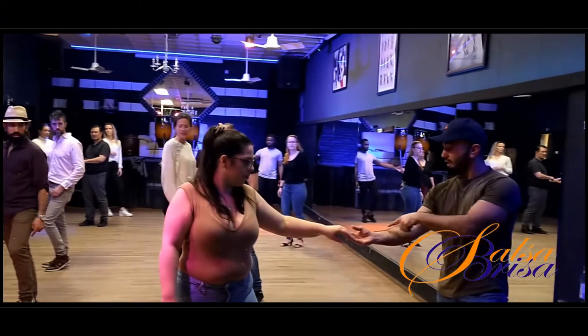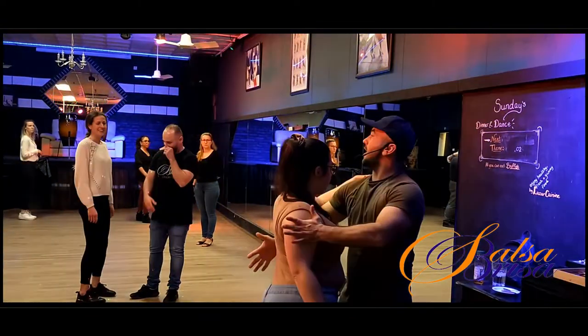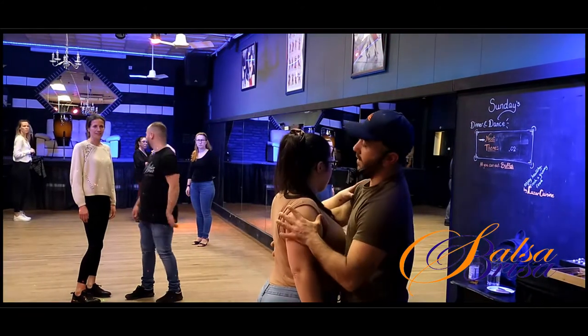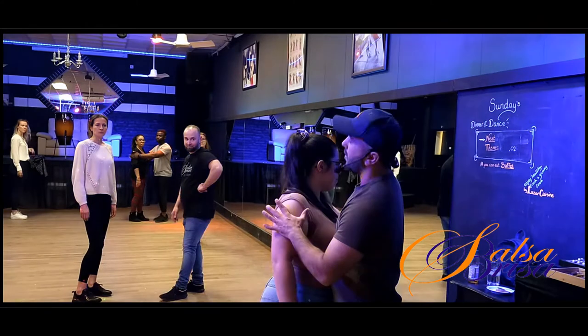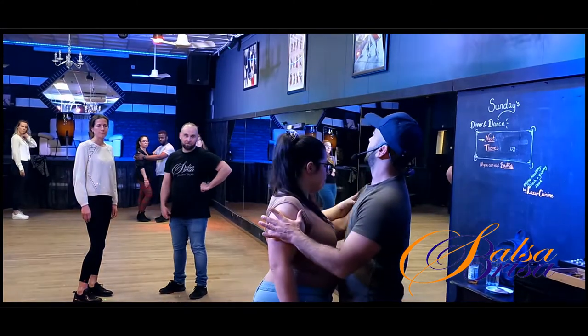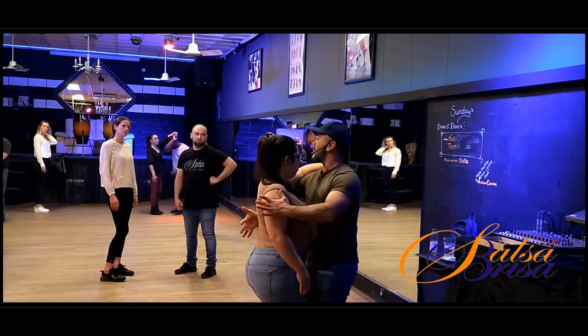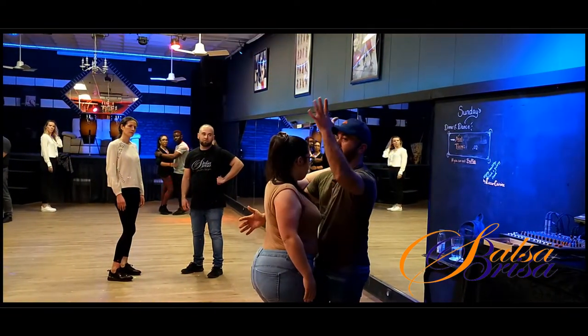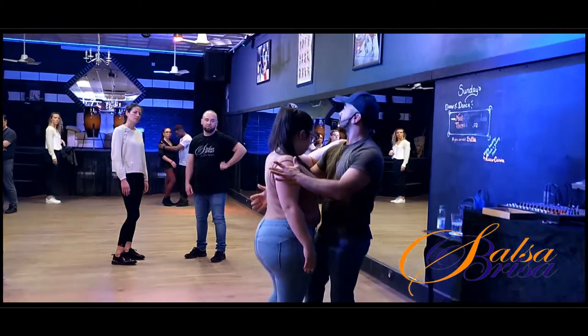And then we go eight, one, two, three — I grab here and I bring here, so I don't get the arm anymore. I brought the arm. Yes, so from here I go eight, one, two, three, and I block with my left on the shoulder.